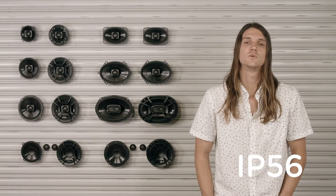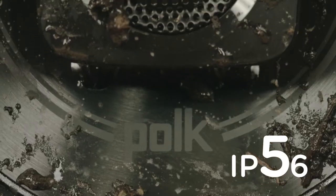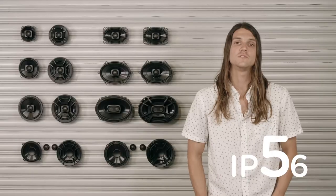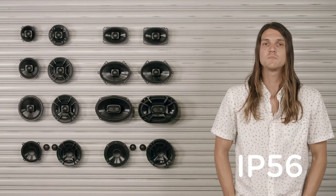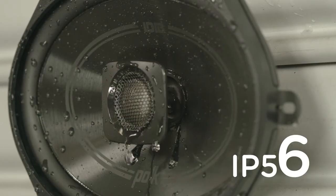The speaker is marine certified with an IP56 rating, which defends it from a wide range of elements. The 5 specifies that it's protected against solids like the dirt and dust you encounter from normal abuse in an ATV, UTV, or off-road vehicle. The 6 specifies that it's protected from liquids like water being projected directly at it when you're on a boat. It is sealed with butyl rubber inner and outer surround that also prevents elements from entering the speaker unit.